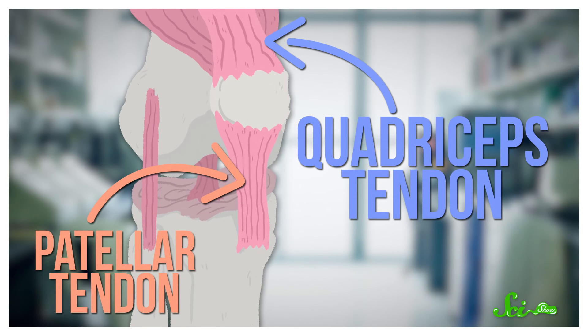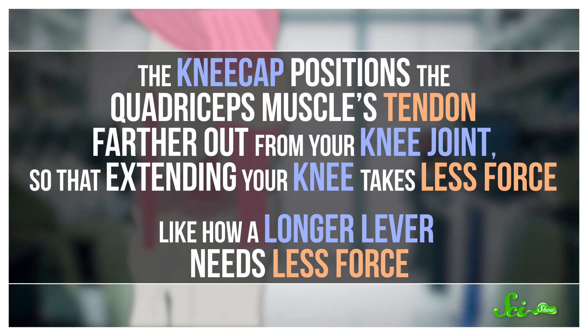A tendon crosses over the knee joint and anchors the quadriceps just below the front of the knee, so that when the muscle contracts, your leg straightens. The kneecap positions the quadriceps muscle's tendon farther out from your knee joint, so that extending your knee takes less force — like how a longer lever needs less force. This makes your quadriceps muscle 30% more powerful than it would be otherwise.